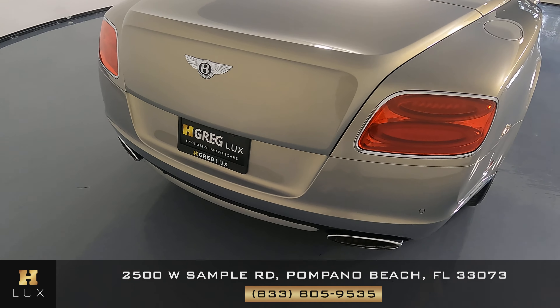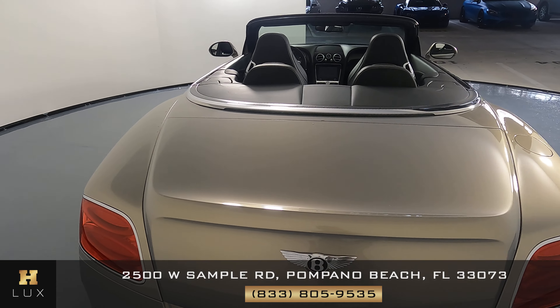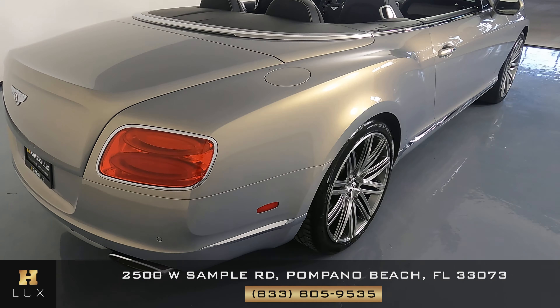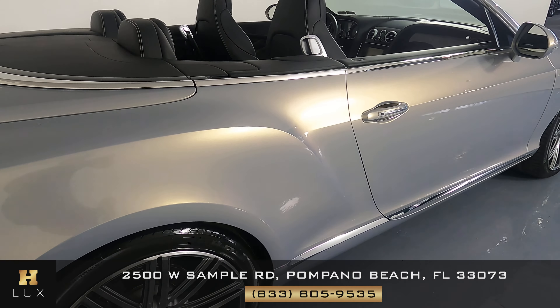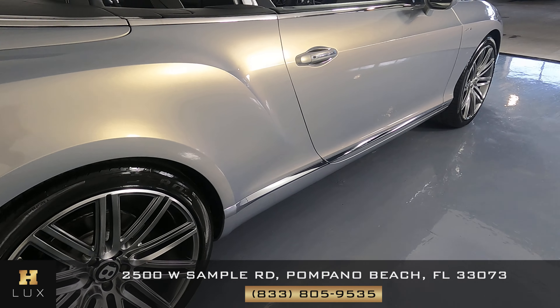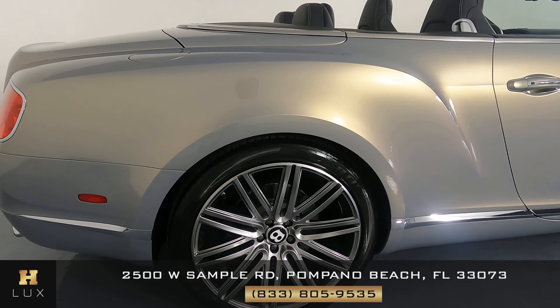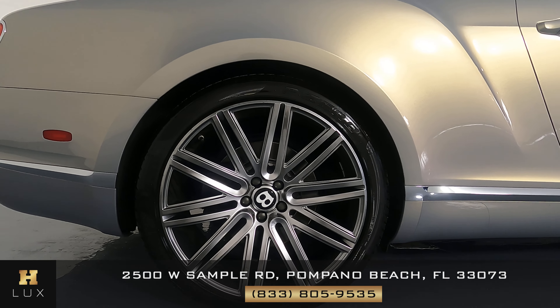Now we can go ahead and check out this panel. Panel looks good. Everything seems to be in perfect condition overall. Let's move on to the other side of the vehicle, the passenger side, and let's start with this panel. Looking good. Let's check out this wheel, and just like the other one, this one's in perfect condition.